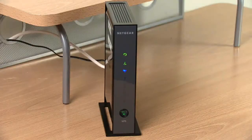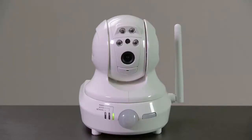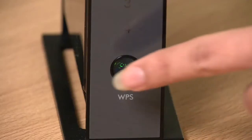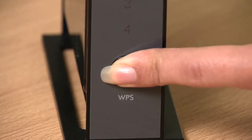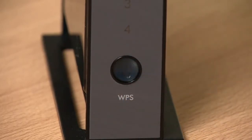To pair the IP Wi-Fi cameras to the router, the router must have a WPS button. Make sure the Wi-Fi camera is at least 10 feet away from the router and powered on. Press and hold the WPS button on the router for about 5 seconds. The LED should blink slowly.